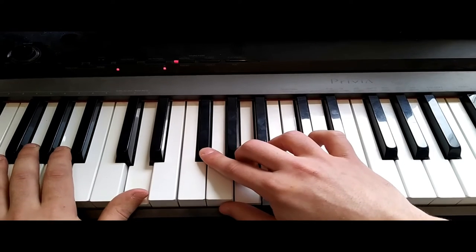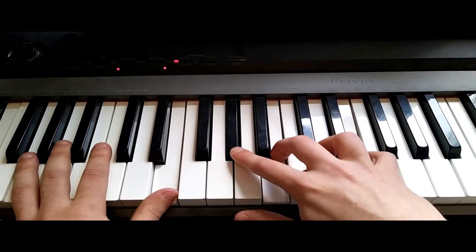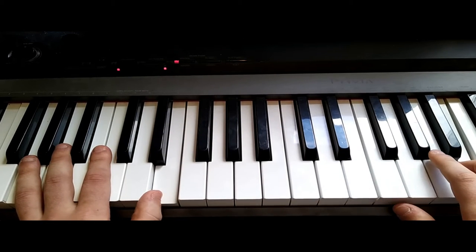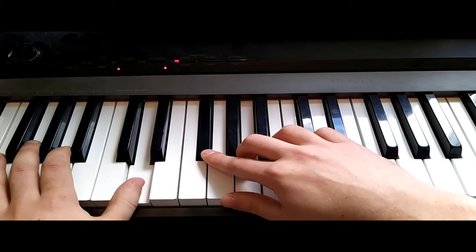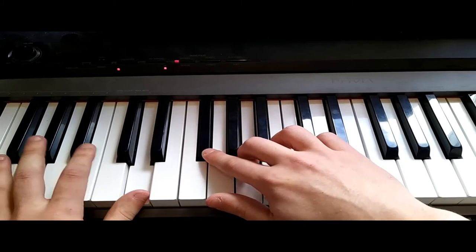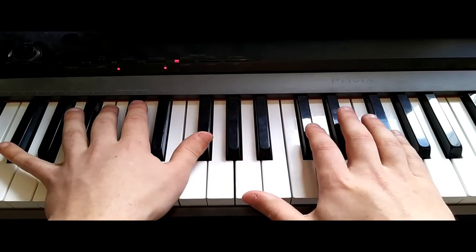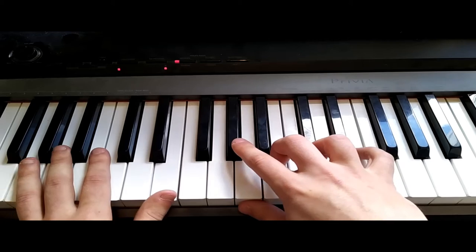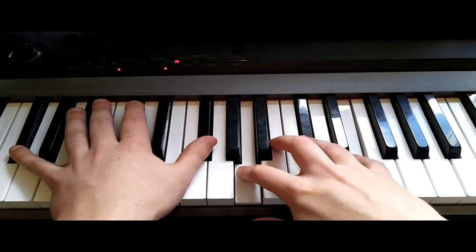We do that four times, and there's a little thing leading into the verse. The verse is eight bars. The first four bars of the verse are the same as the intro — just that hook again. Then we're trying to get to F sharp minor, which is the bar-five chord in the verse. To get there, we go from E and put an F in the bass leading up to that F sharp.